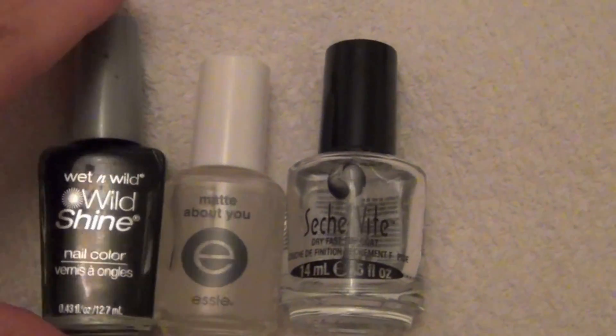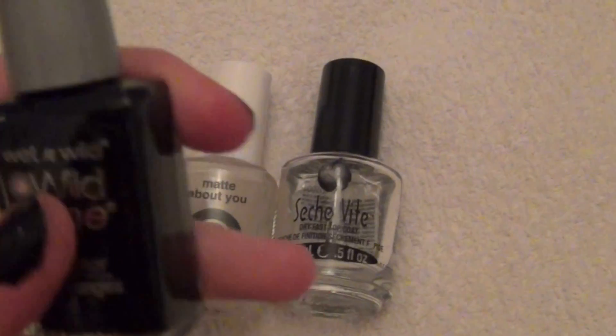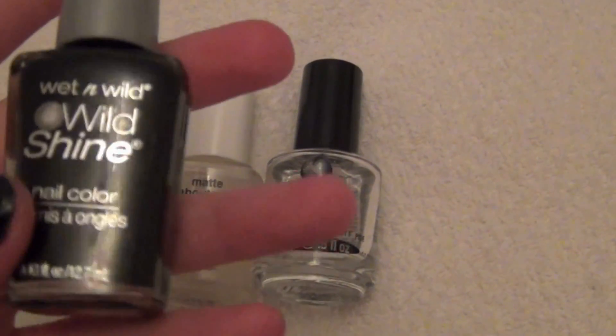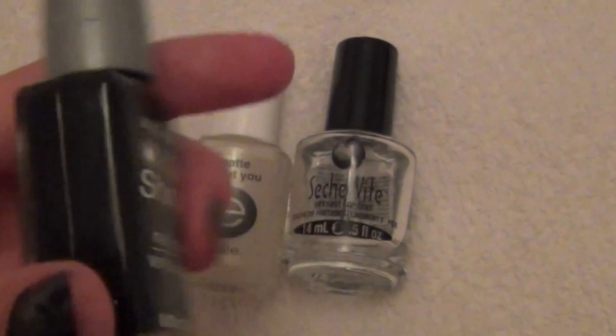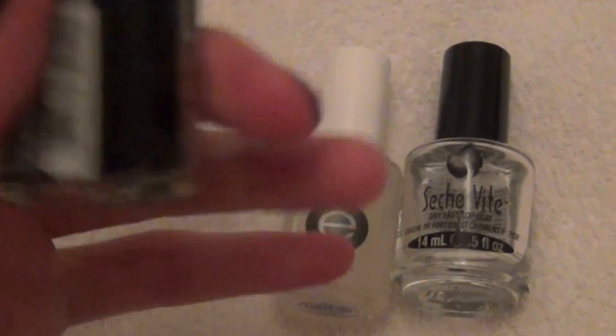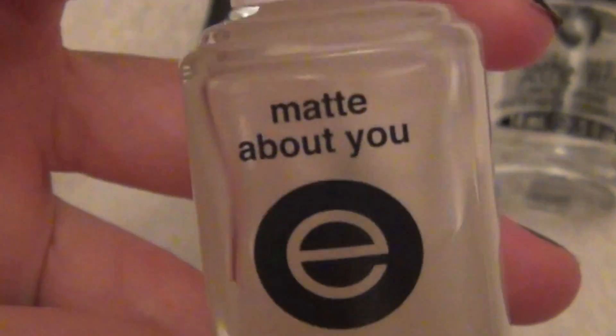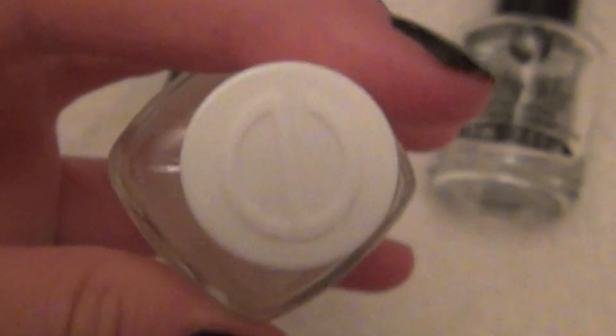I'm going to need a black nail polish — I recommend black for this. I don't usually wear black nail polish, but for this look it really makes it look better. This is just a Wet n Wild Wild Shine in Black Cream. And then you're going to want a matte top coat — this is the Essie Matte About You.